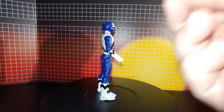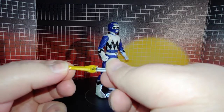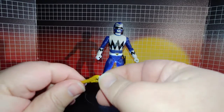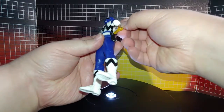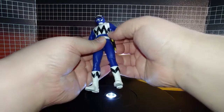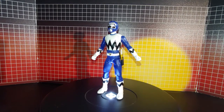First accessory is this closed-up Quasar Saber. I should have painted that silver, but it doesn't really show up on it so it doesn't matter, but it's a little detail.